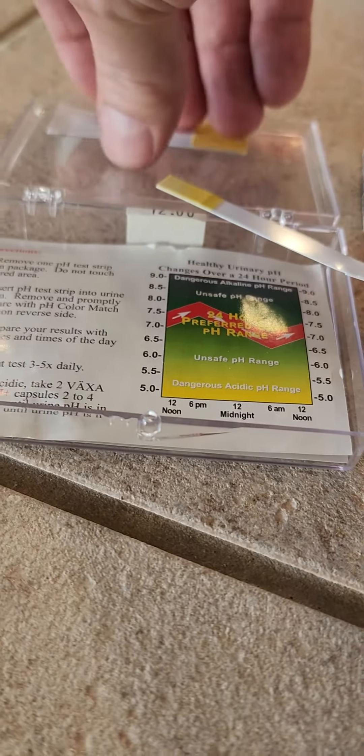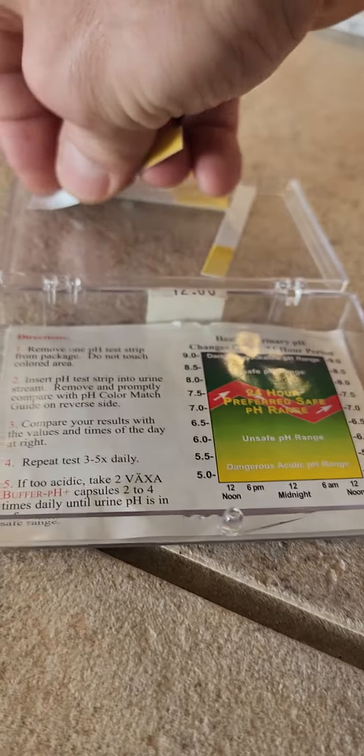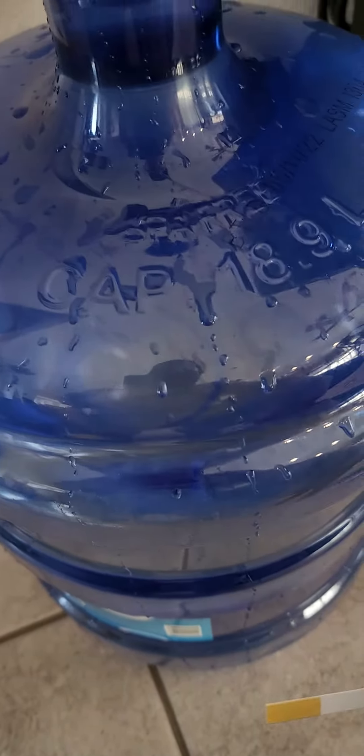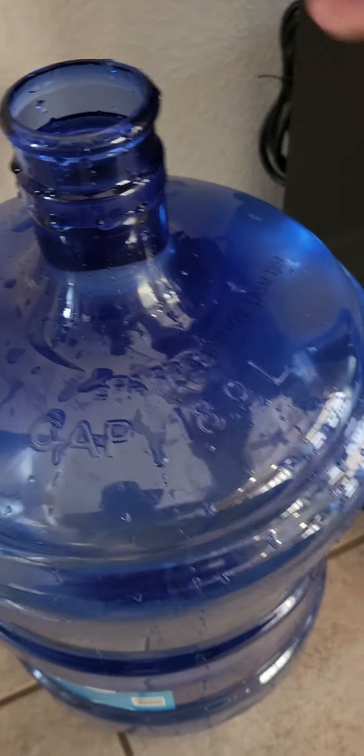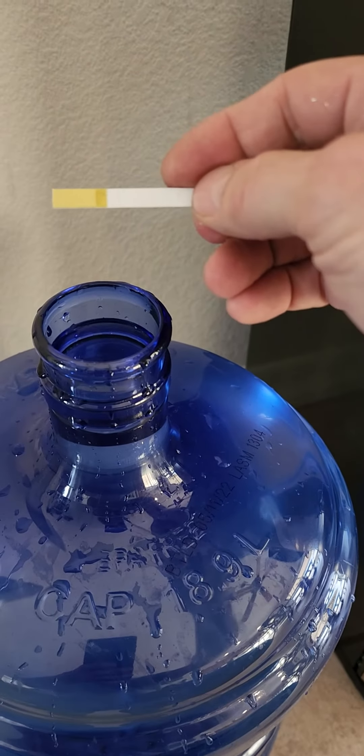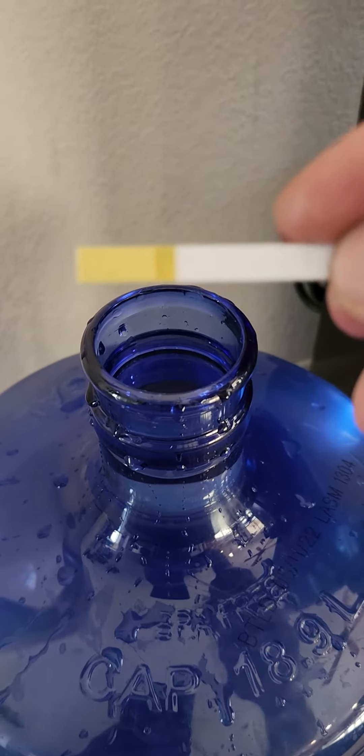Okay, here's your water. I just got done — I filled this whole thing up with alkaline water from your store. And it is not good. Let's go back over to the chart, and your water is in the unhealthy 5.0 range.